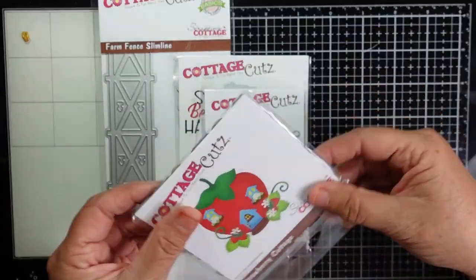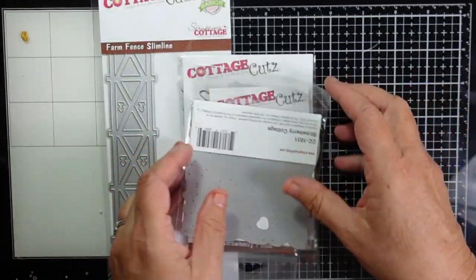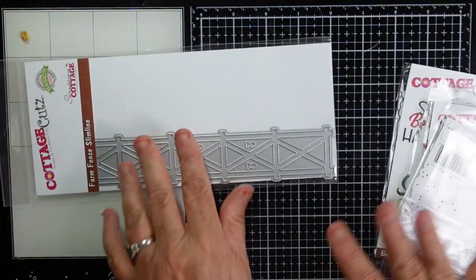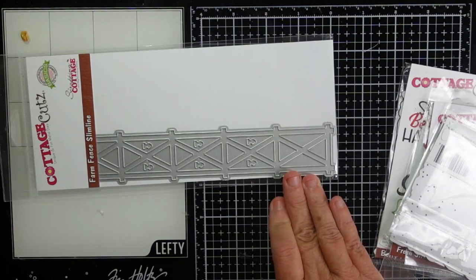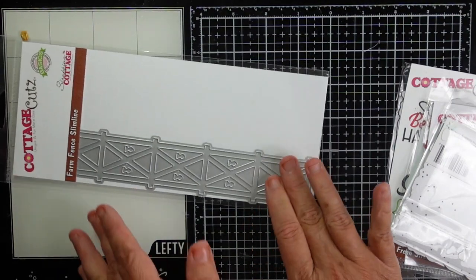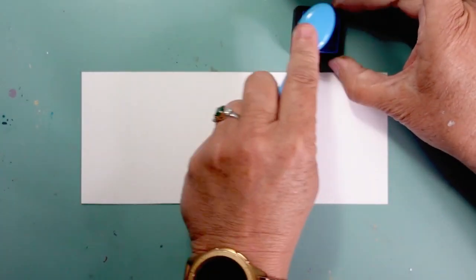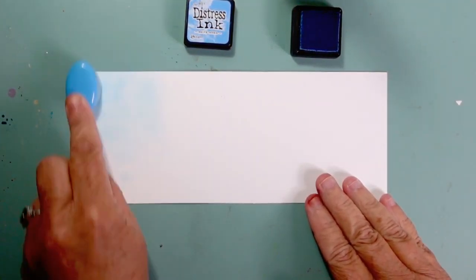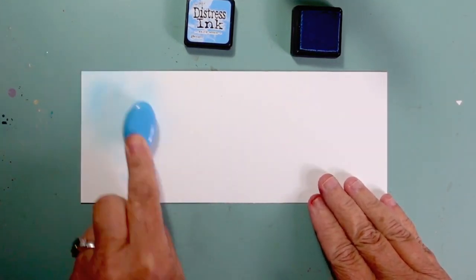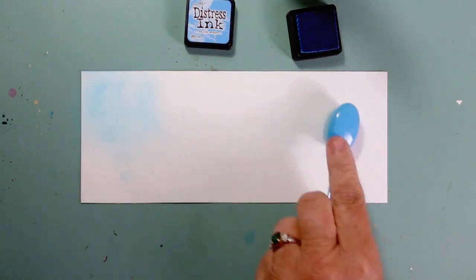I wanted to share that the strawberry house is a larger set, so it is a larger die. The Cottage Cuts dies do cut beautifully. Here's a look at the Farm Fence — it's a slimline die. I'm actually going to cut part of it off because I only need a section of it since I'll be using that large strawberry house.